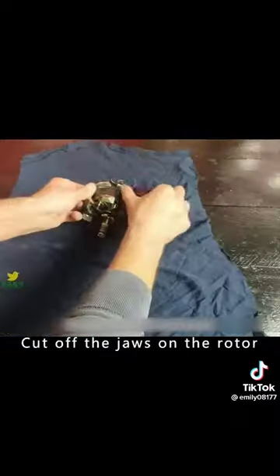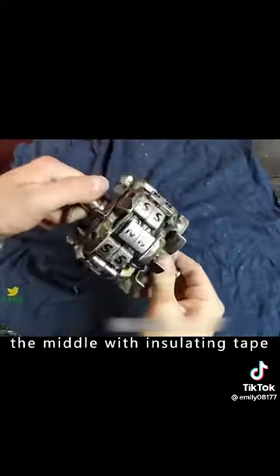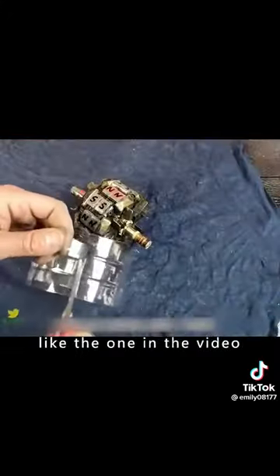Cut off the jaws on the rotor and smooth out the cut. Wrap the copper wire in the middle with insulating tape. Place an aluminum magnet evenly on top and glue it in place. When finished, the magnet will look like the one in the video.